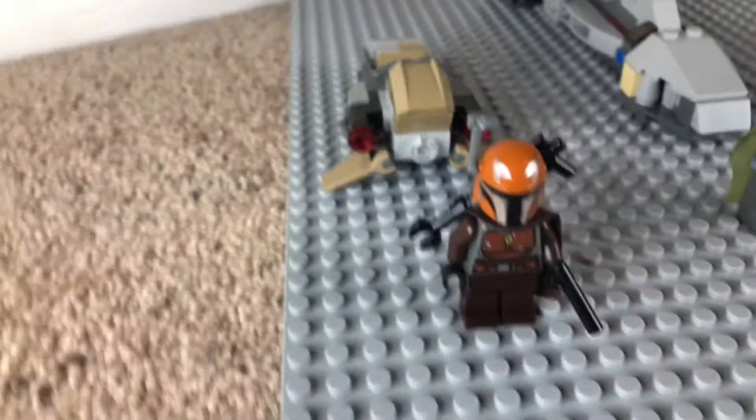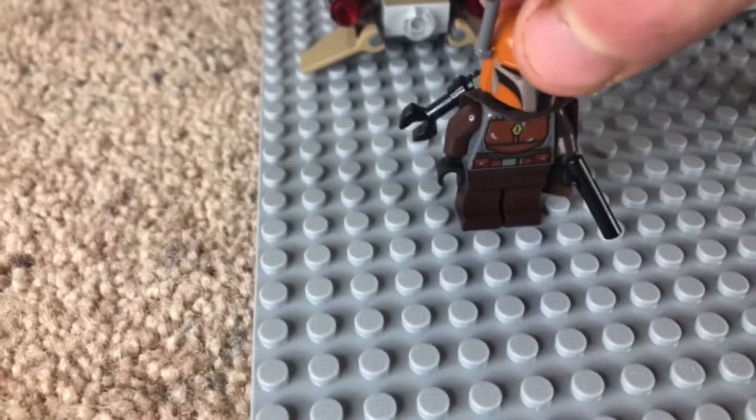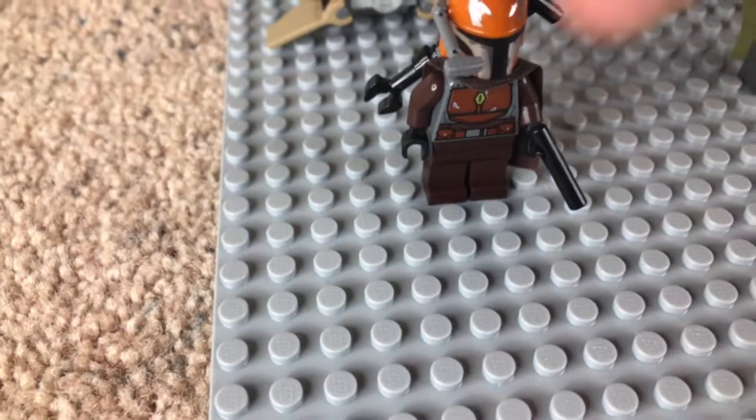First we have this guy — he has a nice blaster on his back which connects with a couple pieces, and then he has a nice blaster, and he also has a nice antenna piece which is like a scope. He rides the normal Mandalorian battle pack speeder that comes with the Mandalorian battle pack set.